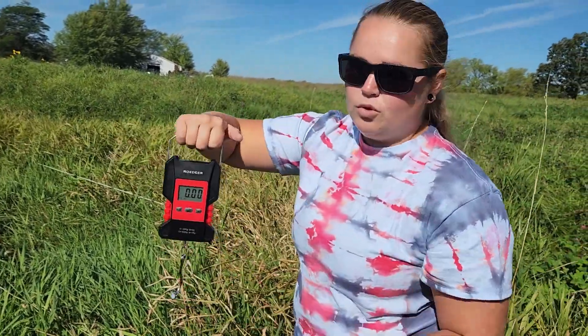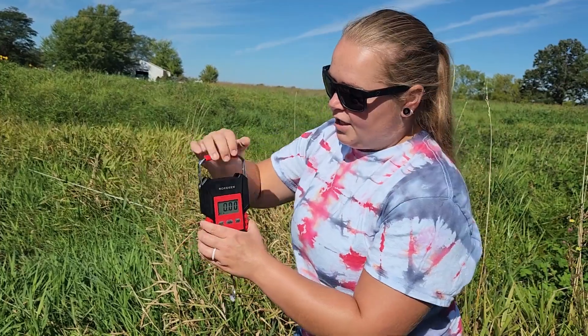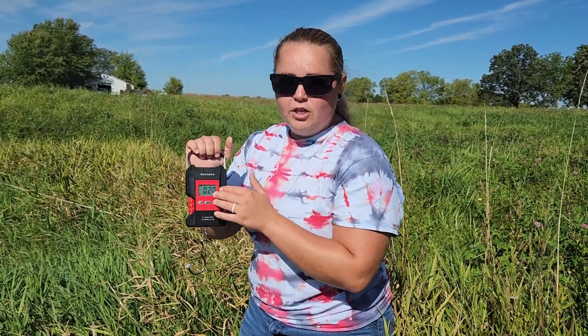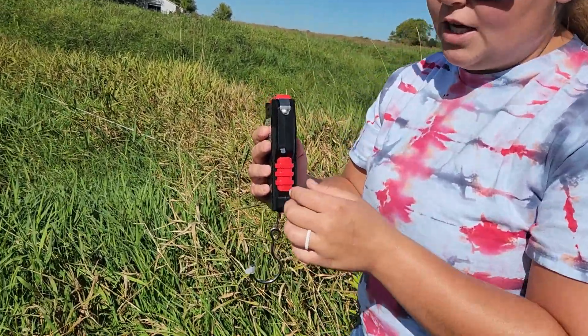On top there is an ergonomic handle that slides out, comfortable to hold while you are weighing your fish or your luggage. The maximum weight capacity of this scale is 110 pounds, so you can weigh a variety of different things. If something exceeds the max weight limit, it will automatically show a screen to let you know the maximum weight has been reached.